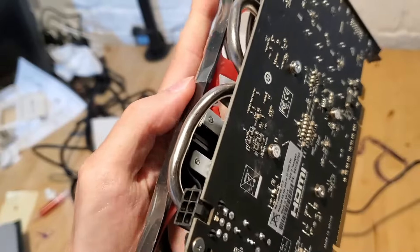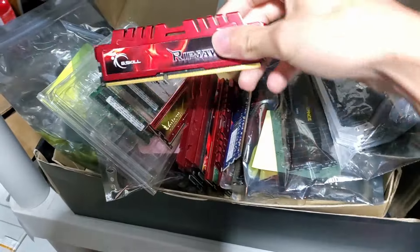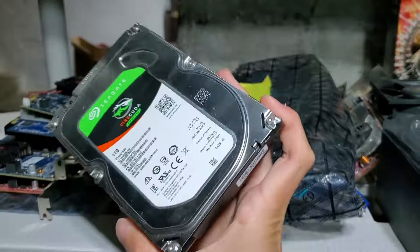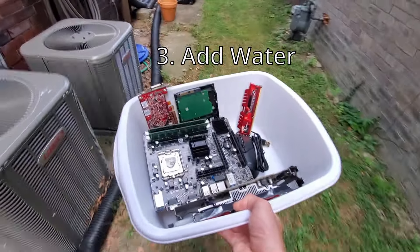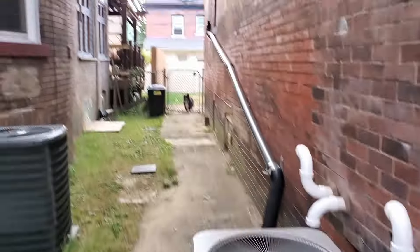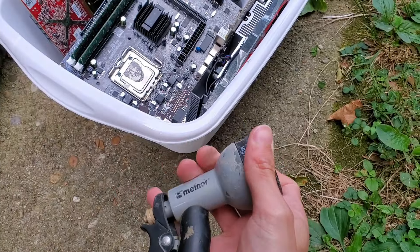I grabbed an older GPU as well as a slightly more modern one so we could compare how the different heat sinks are affected by the ice. Also grabbed some RAM and a mouse, which I think will be super interesting, as well as a hard drive, and then a full-on CPU, motherboard, and RAM combo. And with our Avengers assembled, it's time to open the floodgates. Please don't try this at home.